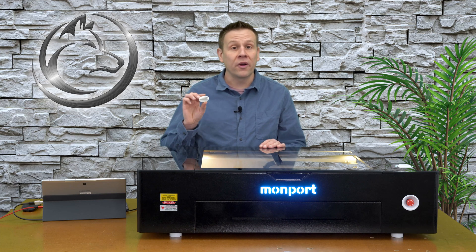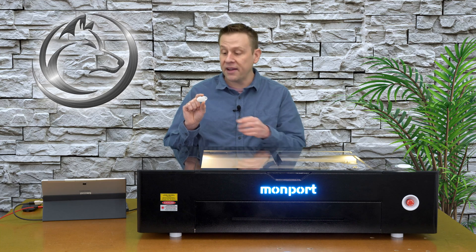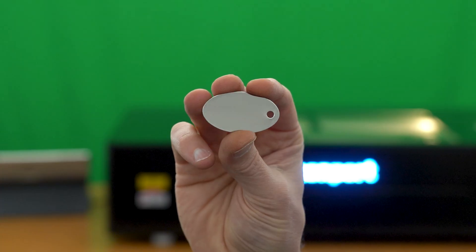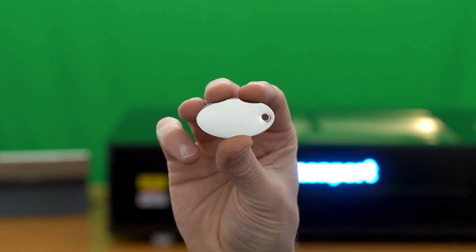Next, I'm going to color mark a stainless steel keychain. Let's take a closer look at two key things I'm going to do to make sure that this will take marking from a CO2 laser and that this shiny reflective surface doesn't damage the laser machine. Here's a close-up of the stainless steel keychain — as I move it around, it absolutely is a mirror finish.